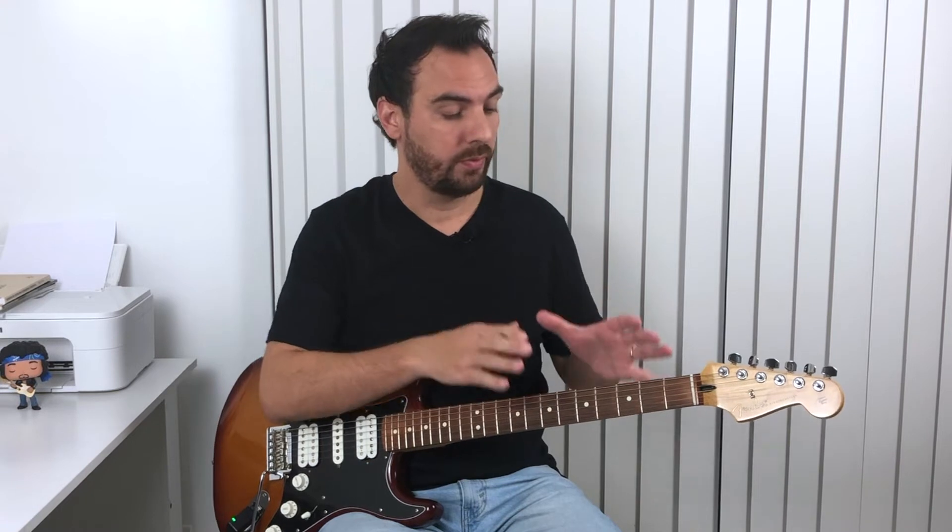This is very important for you to start to visualize better the notes from the chords, and also for you to start aiming for some target notes to get a little bit more melody in your solos and improvisations.